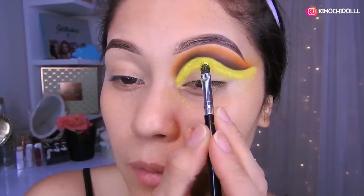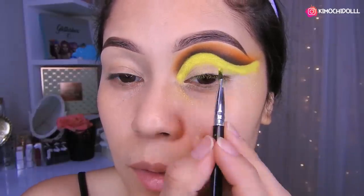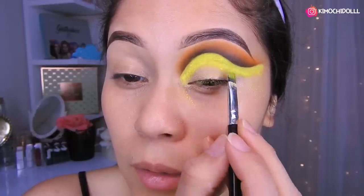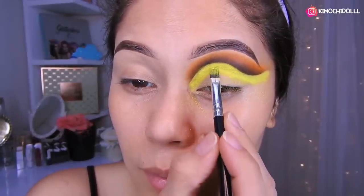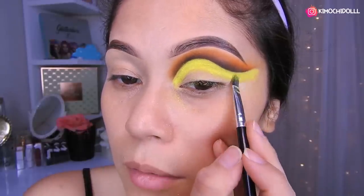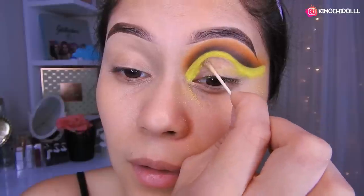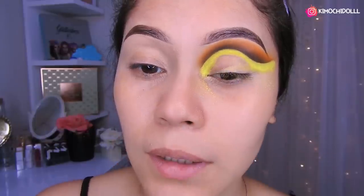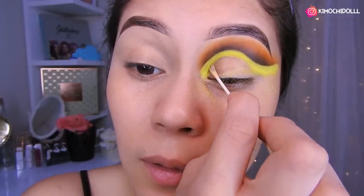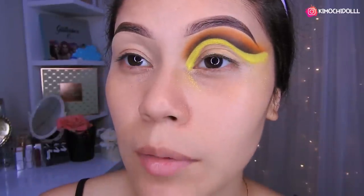Una vez que ya hemos colocado el pigmento en toda esta parte, ahora vamos a tomar el cotonete — el hisopo, como lo digan. Vamos a estar limpiando aquí, y en esta parte la vamos a estar dejando un poquito abierta, de esta manera. Aquí también lo vamos a dejar abierto.